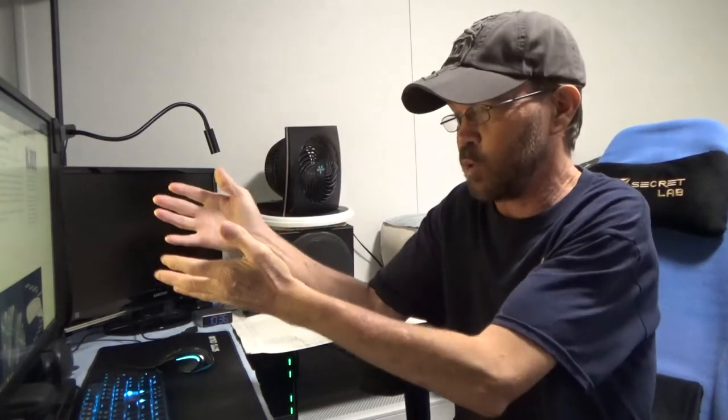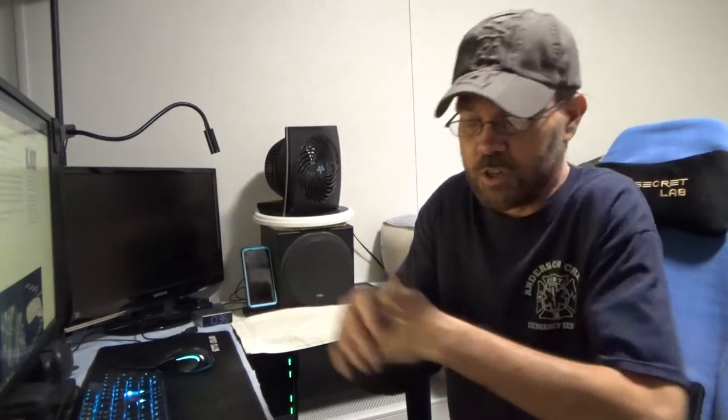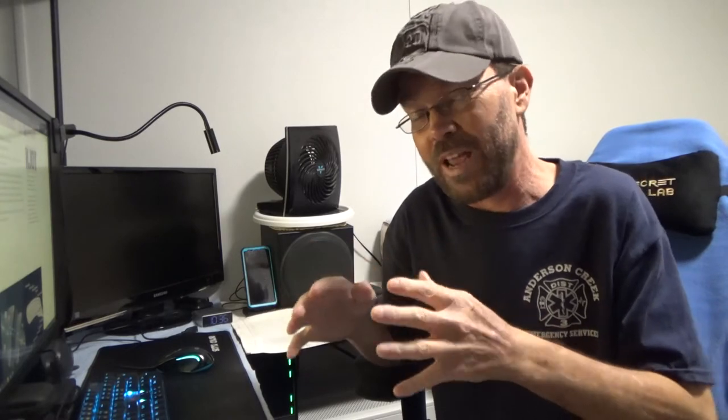We went ahead and installed that in the most logical way. I couldn't find anything on the Amazon listing about it. There is not a whole lot of documentation on some of the functionality, although there is some and it is adequate. Most of it makes enough sense that it's not a big deal.